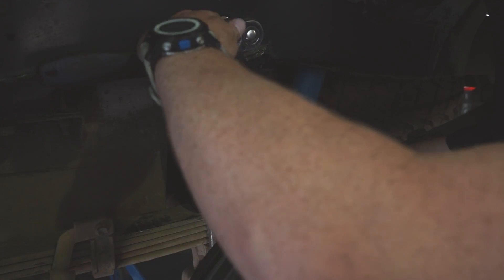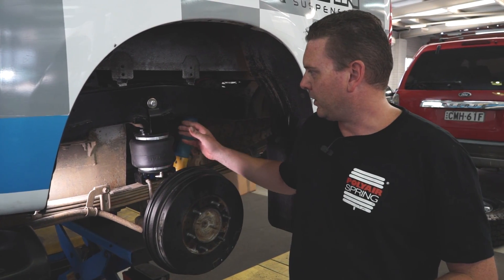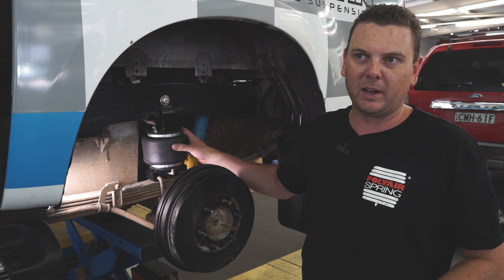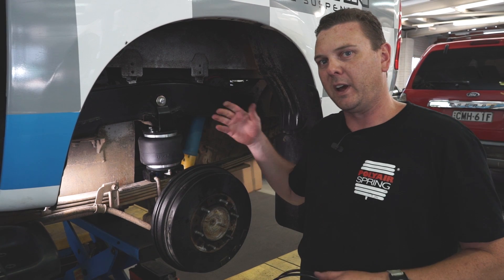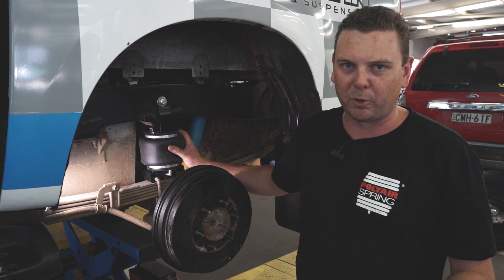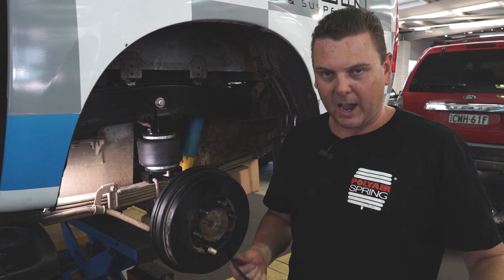We've now completed steps 1 through 12 in the instructions — the bag, the brackets, the u-bolts, and the airline elbow are all secure. The next thing to do is repeat steps 1 through 12 on the other side of the car. This side was the left-hand side, so now go and do the right-hand side.